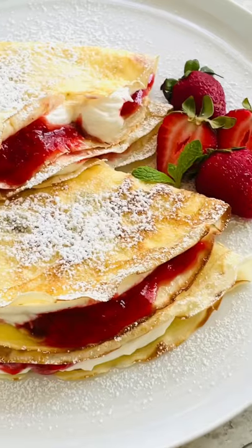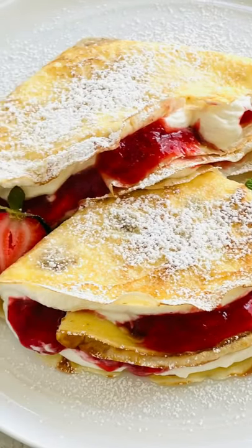Let's turn these ripe berries into something amazing! Homemade strawberry crepes are easy to make and perfect to share with somebody special.